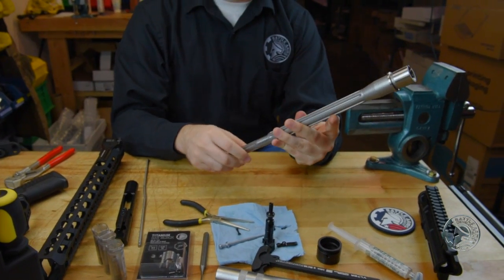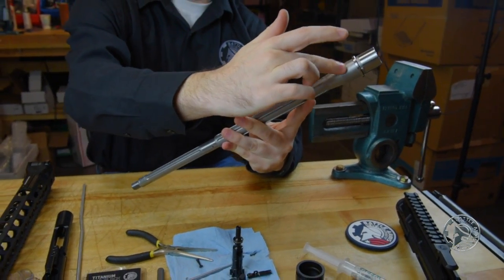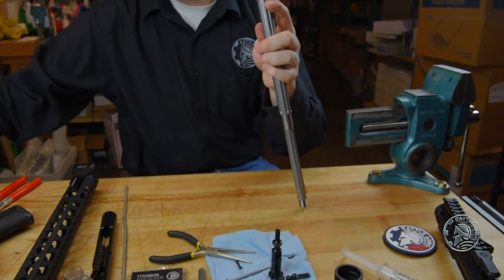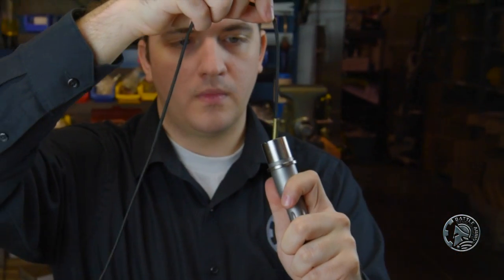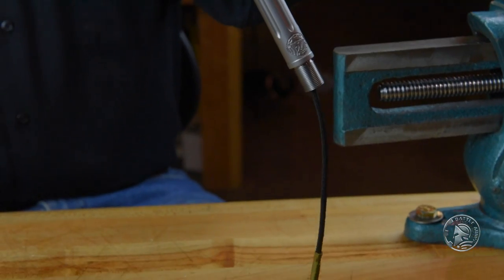We'll take the barrel, and before we put a headspace gauge in there we want to make sure that there's no debris in the chamber that could give you a false read. The gauges are very, very precise. You can run either a patch or a bore brush — in this instance I'm just going to use a quick bore snake to swab the chamber out.